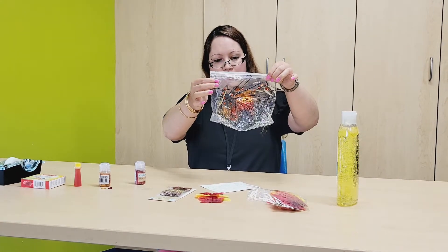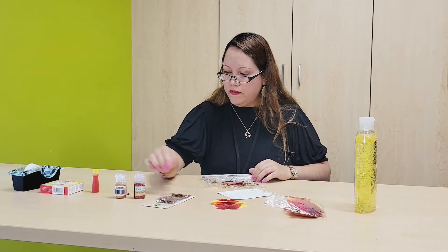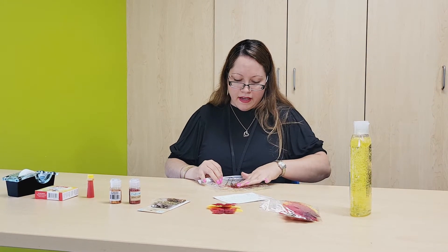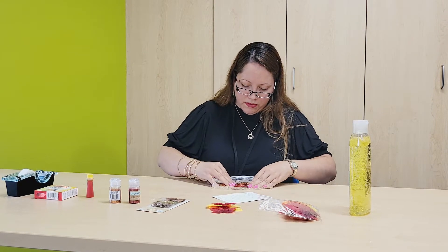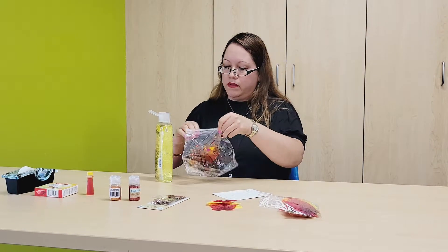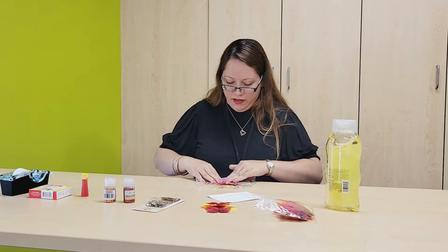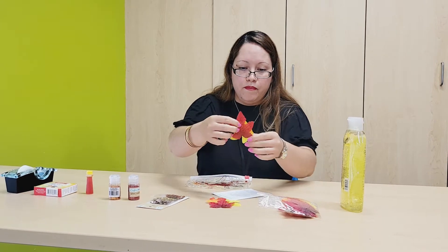So far this is what it looks like. Now that we've added the glitter and the sequins, we can add the autumn leaves in there as well. Basically what we're doing is adding all these materials inside the bag and spreading them out. I think I'm going to need a little bit more hair gel to make it easier to spread things throughout the bag. And now we can add our maple leaves.